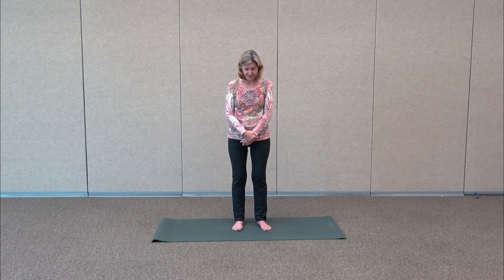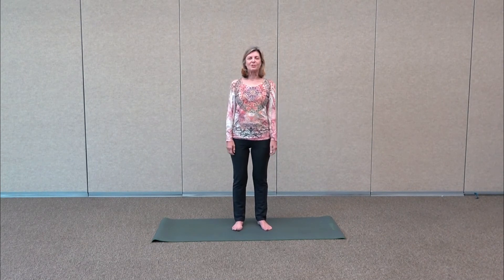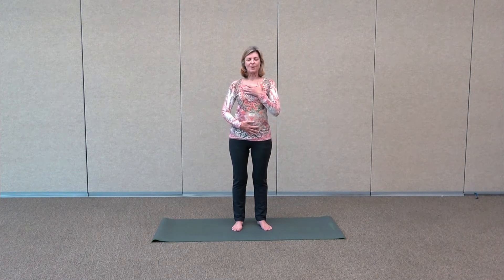We're going to begin standing about hip distance apart. Stand up nice and tall, relax your shoulders. We're going to take one hand on the belly and one hand on the heart, and take some nice deep breaths.